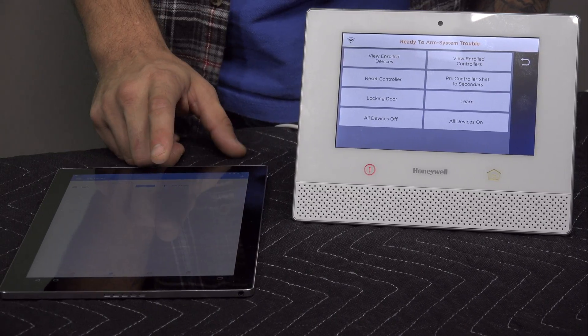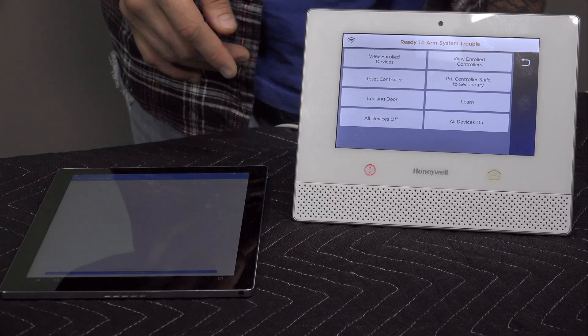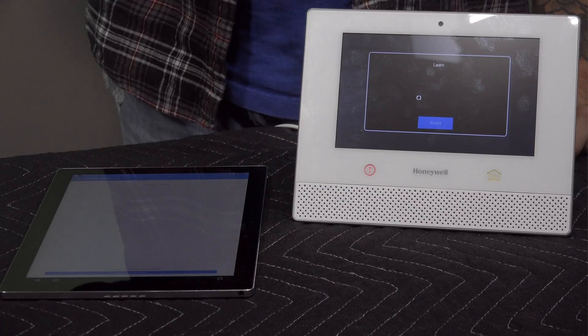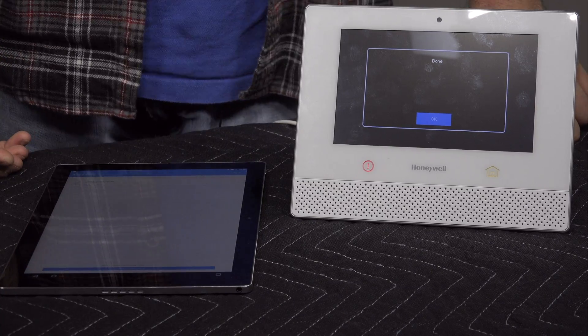On this menu, you see we have Add a Thing. If we click that, now it's in Learn mode. So with this loaded up, we're going to go to the Lyric and click on Learn. You can see it started the process. In a moment this should show up on screen and join to the system, but it can take up to 15 minutes for the network to settle and for them to pass all the information needed. During this time, it's best to just let them sit and do their thing.